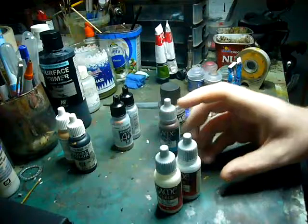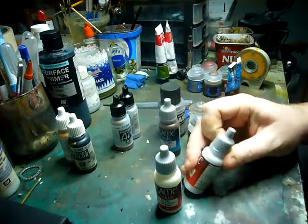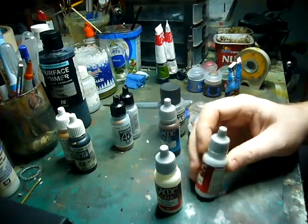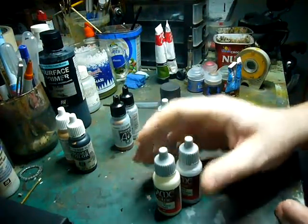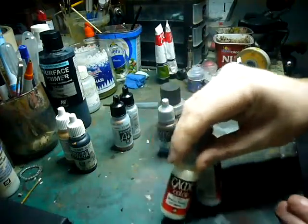So again, the same pros and cons — the pigment is a bit brighter, so that's a good pro if you're trying to get some really rich colours. It also tends to be a little bit tougher as well. I don't know if they put a stronger binder into this, but it doesn't seem to scratch as easily as model colour.